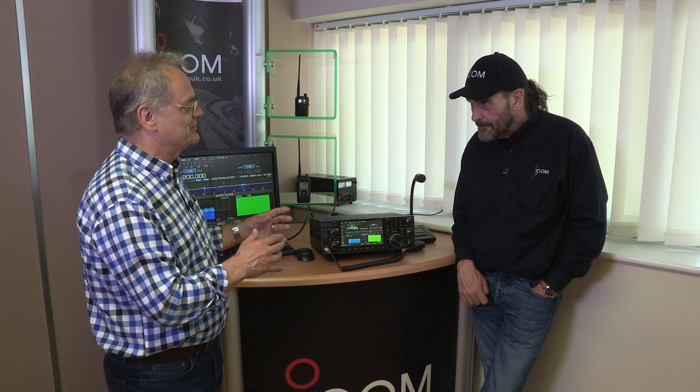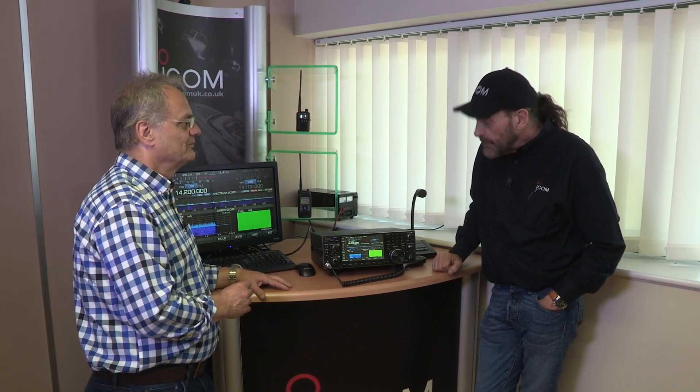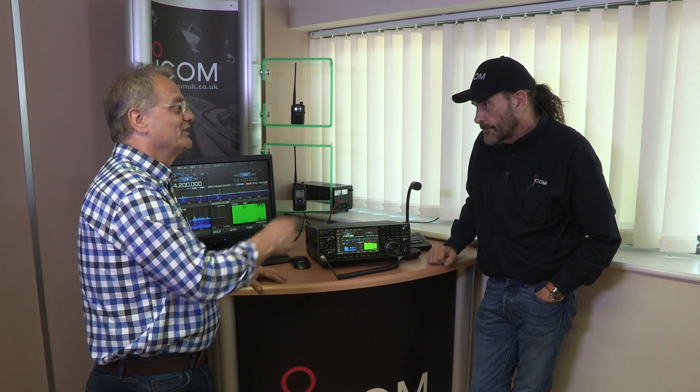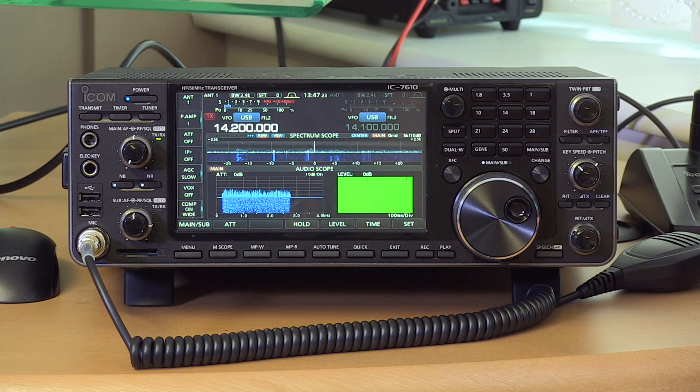Why has the concept of putting an SDR into a box with knobs, switches, and a tuning knob proved so popular with the amateur community? It's far easier to set up than a computer, the integration is much better, and the user interface is easier. When you want to get to important functions, a button push is easier than stepping through menus. And tuning the radio by turning a knob is just so much easier than using a mouse. People prefer traditional controls.